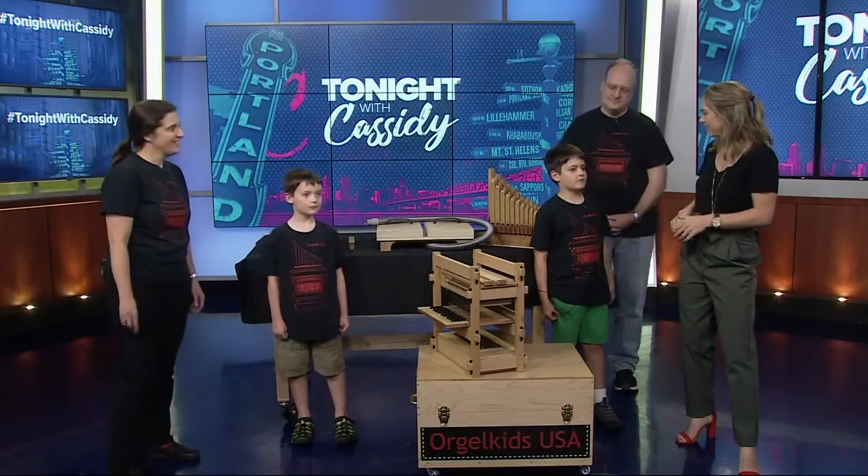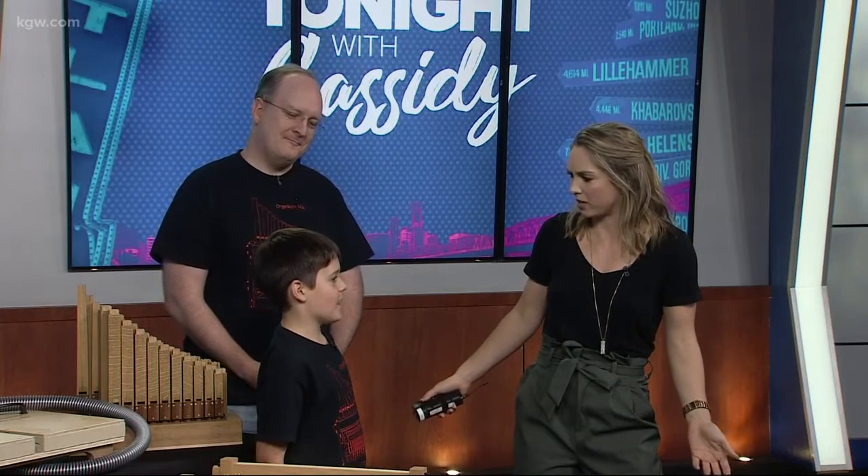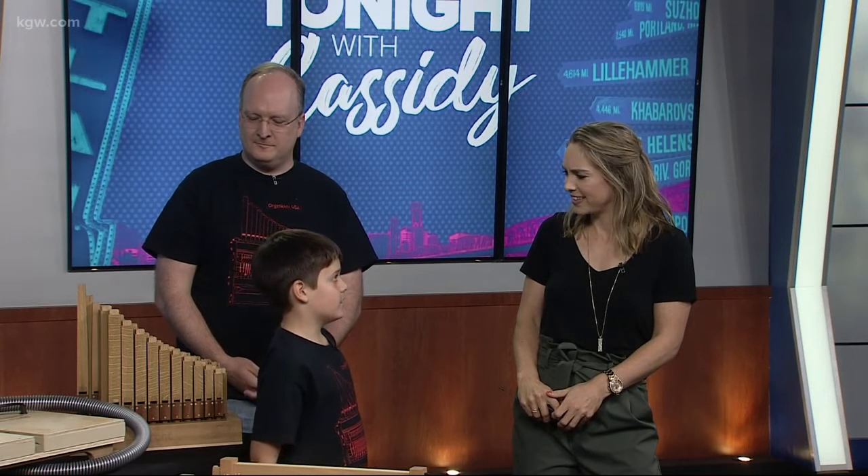When I was really young, I really wanted to build pipe organs. Aaron Googled 'pipe organ kits for children' and found in the Netherlands there was this kit, which I really wanted to bring to the States so that I could build a pipe organ.